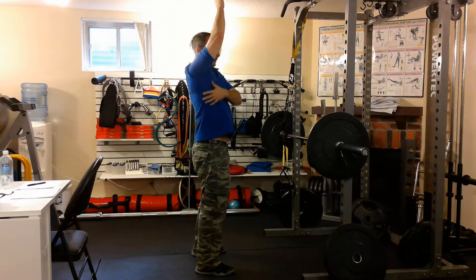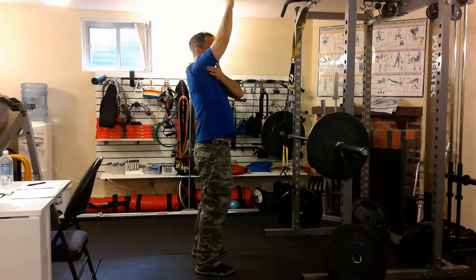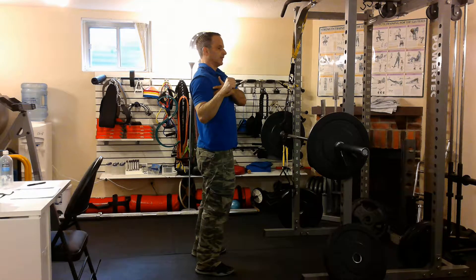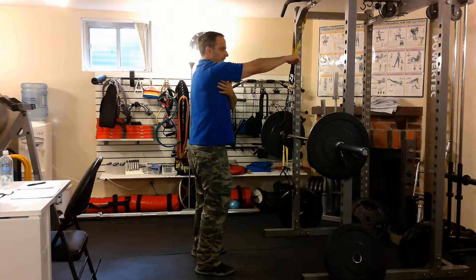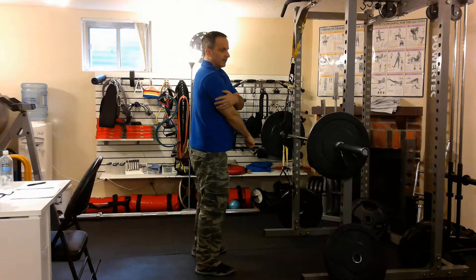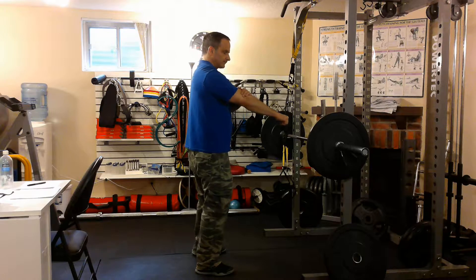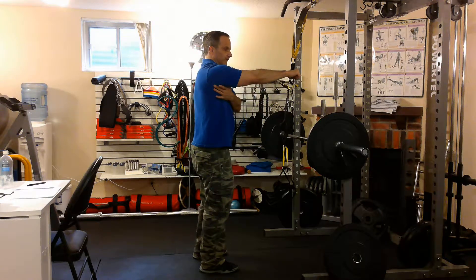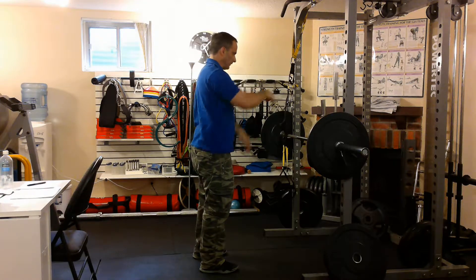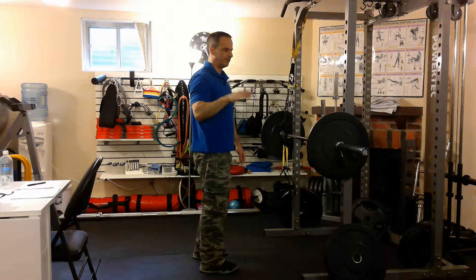The lat crosses your shoulder joint and attaches on your arm, and works to either pull you up or pull whatever you're trying to pull down. It contracts to pull my arm down. I'm also really working my tricep — it's helping to keep my arms straight, and the long head of the tricep, which also crosses the shoulder joint, assists in pulling my arm down. But it's mainly the lat. There's another muscle called teres major which is working as well in this movement.